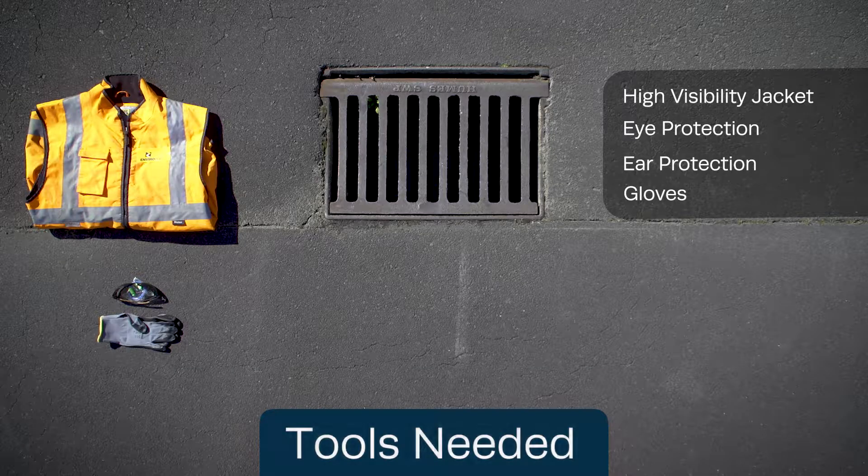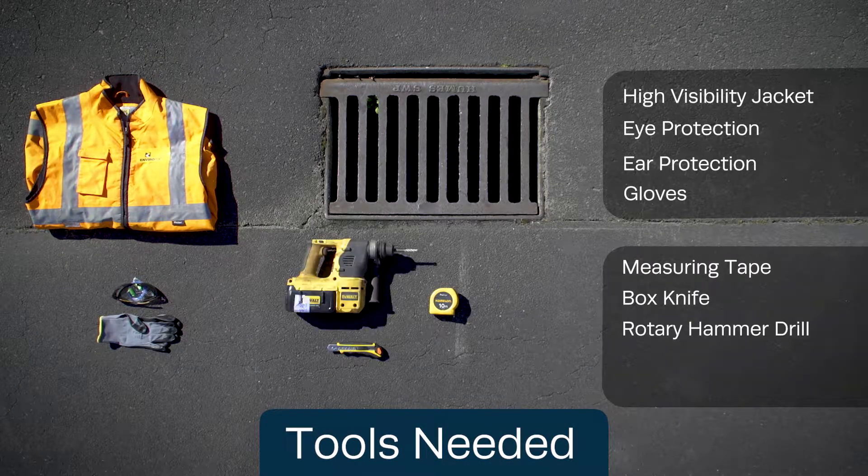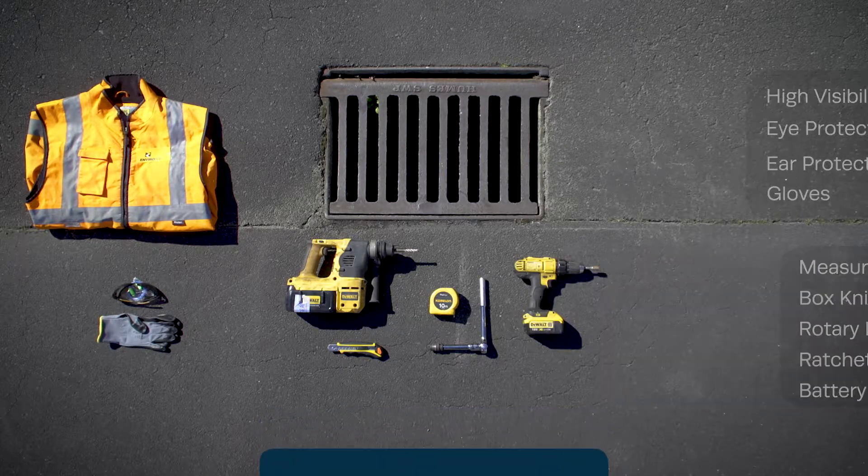You will need the following tools for installation: measuring tape, box knife, rotary hammer drill, ratchet, battery drill, and the litter trap.